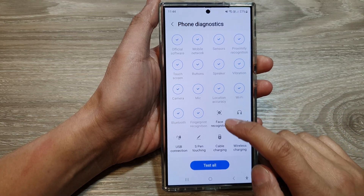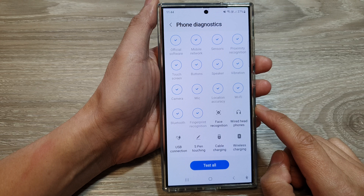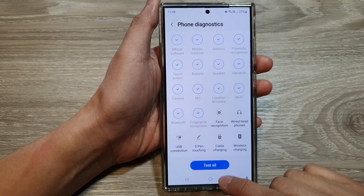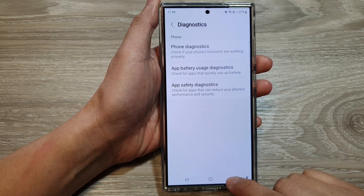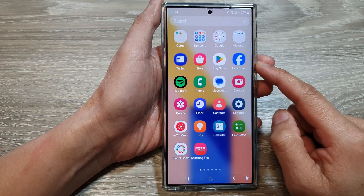How to test and check face recognition on the Samsung Galaxy S24 series. First, tap on the home button to go back to the home screen. Then, swipe up to go into the app screen.